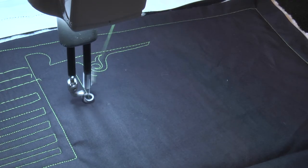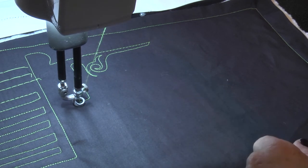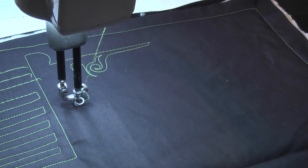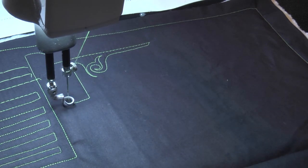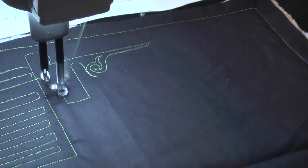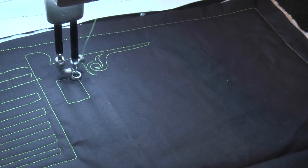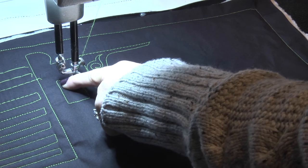So first let's do precision. When I'm in precision and I stop, my machine stops. My machine stopped in a needle-up position because that's where I paused or hesitated. I need to pause at each of those points so that I get a crisp point.